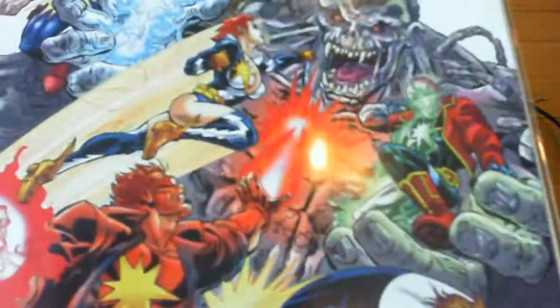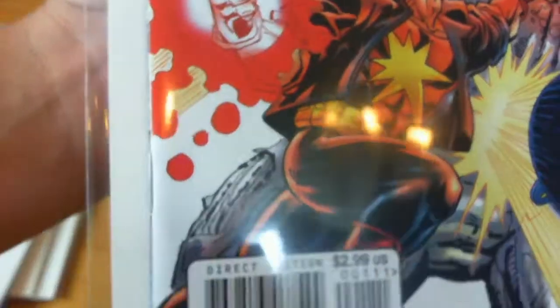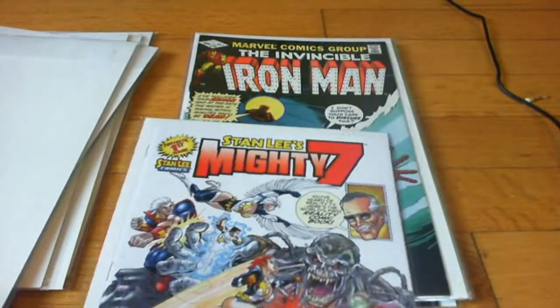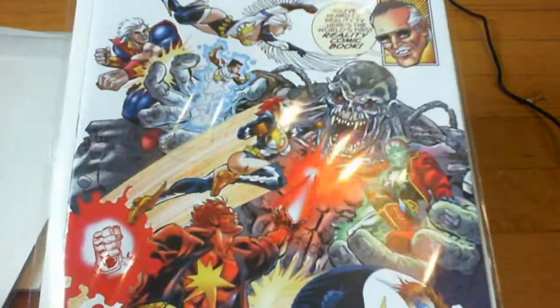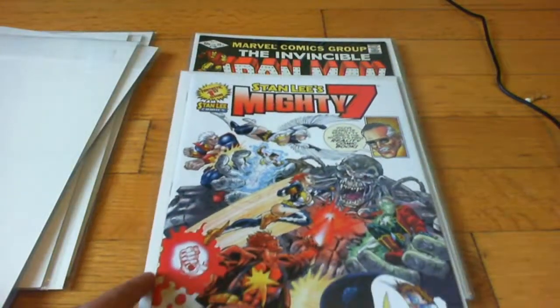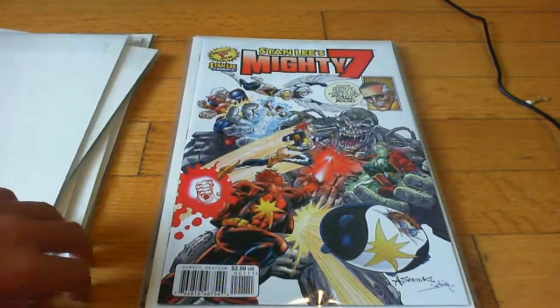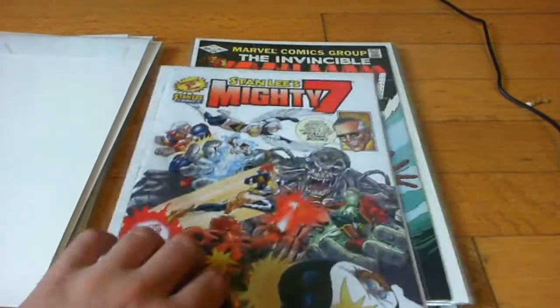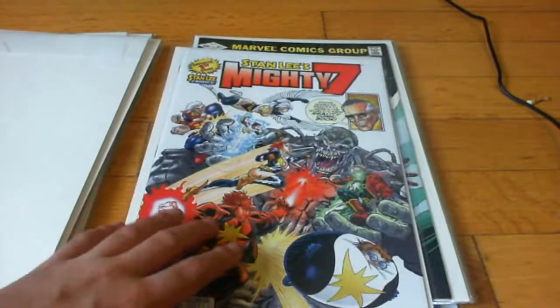It's in okay condition. If this turns out to be anything like the Fantastic Four, Spider-Man, or Hulk, then I have a first issue. Let's see if in the next month anything will happen with it. I don't think so, because of the high print runs these days — there were so many of them.